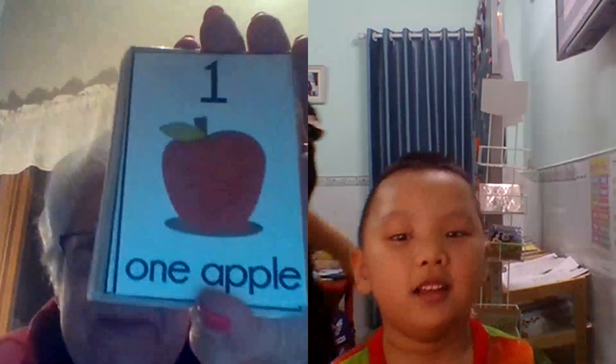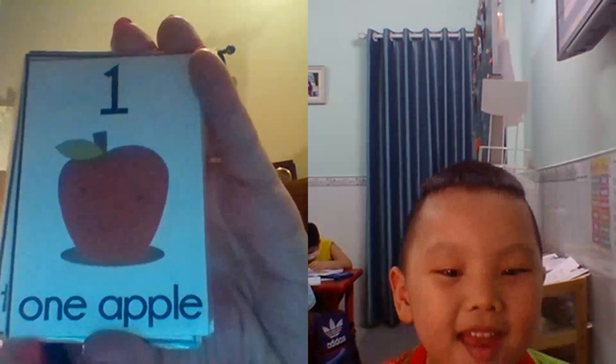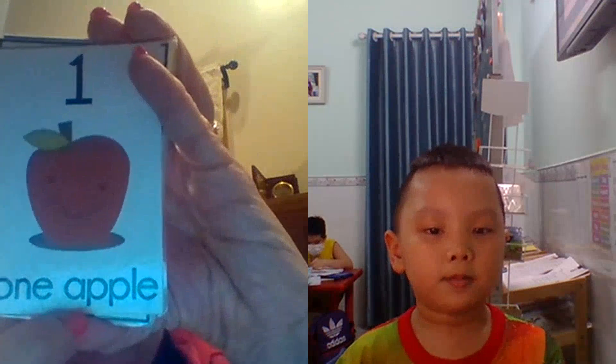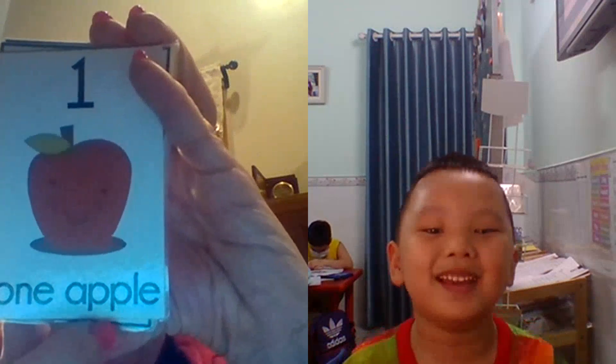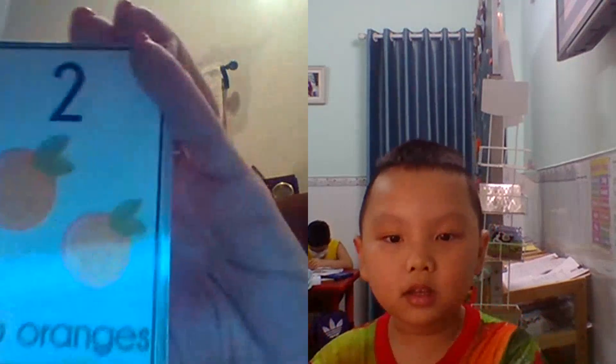Okay. What is this? Apple. O. N. E. A. B. B. L. A. Very good.